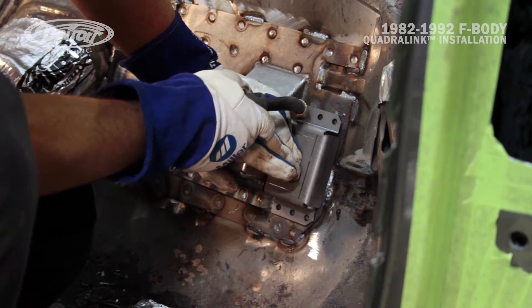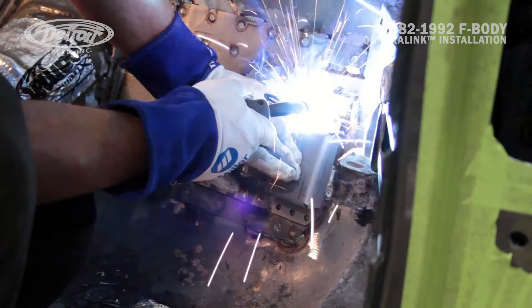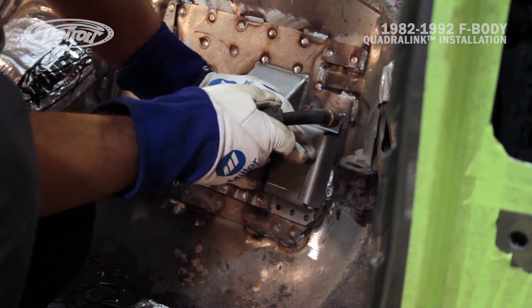Position the outer brace tightly against the upper link mount and line up the plug weld tabs so they align with the inner brace. Tack weld the outer brace to the vehicle and then stitch weld around the perimeter.